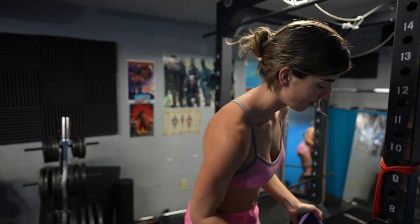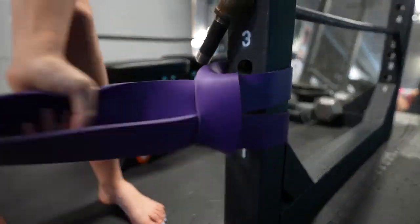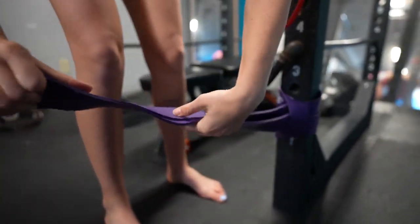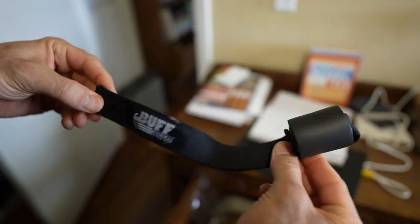We also have another treat. We've been using the bands in the program and anchoring them with our power rack here at home, but unfortunately not everyone has that available. We've been recommending a J hook in a stud above, but not everyone wants to put a hole in their ceiling or walls. So we brainstormed a little bit and we have a solution — it's a door anchor.